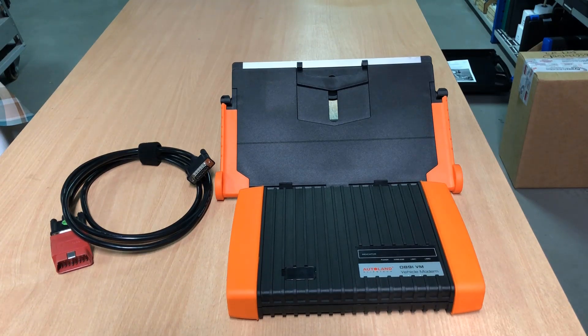Then the offline version — in both versions, what you get in the package is the same, it's just different software. In the offline version, the complete diagnostic software is installed onto the Android device, and the internet connection is only necessary for the first install and for updating the diagnostic software. In this case, the Android device needs to have a minimum of 32 gigabytes of storage or more.